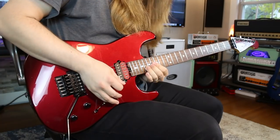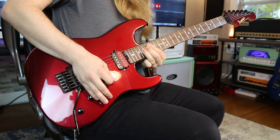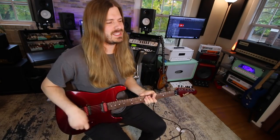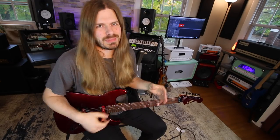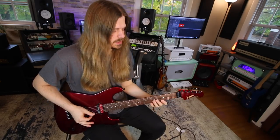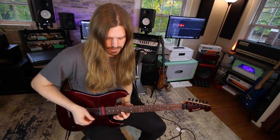Lick number one: the good old Free Bird lick. It has to be one of the most iconic ones — you know how many times you've heard that song, and when you hear that section you just get pumped up. There are like four or five different licks in there I could have chosen; he does all kinds of cool stuff in there, but I went with this one. It's basically a repeating pattern and it's really cool.